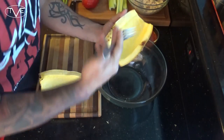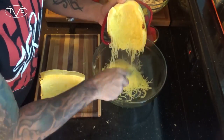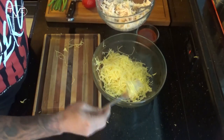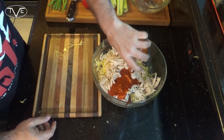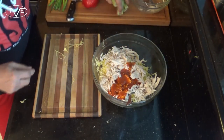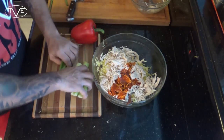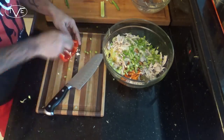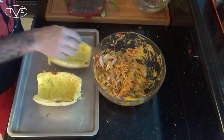Once that squash is done in the oven and the chicken is shredded, I'm gonna take the squash and use a fork to scrape out the insides. To that we're gonna add our chicken, our buffalo sauce, then dice up some celery, some green onions, and some red bell pepper, and mix it all together.